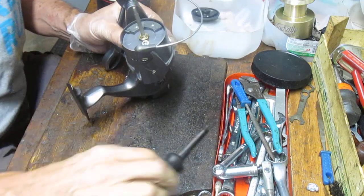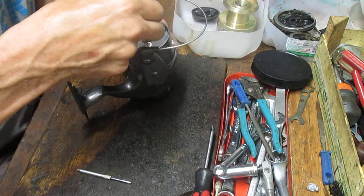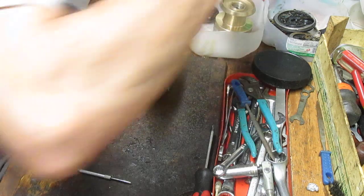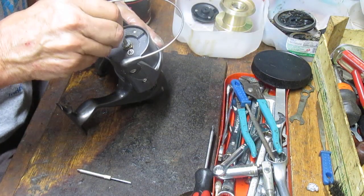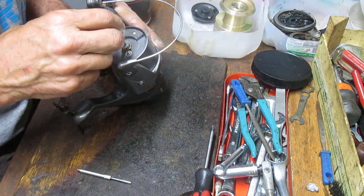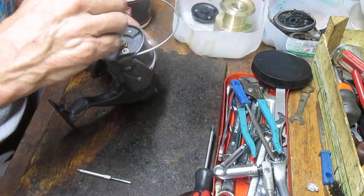Now we put the click ratchet on for the spool — that lets you know the drag is engaged. Then put the retaining clips on top of that. Both of these have a D-shape, so you just line it up with the D-shape on the spool shaft.